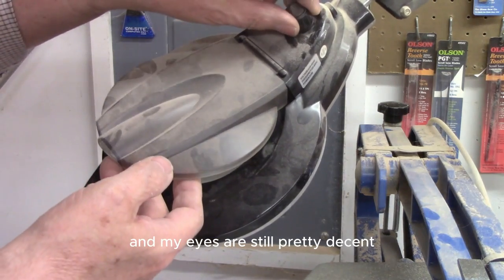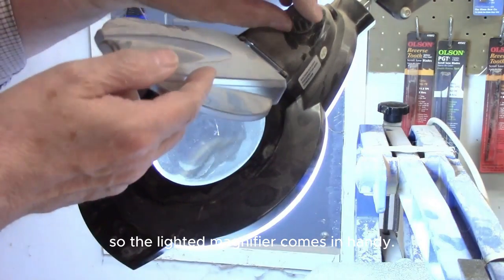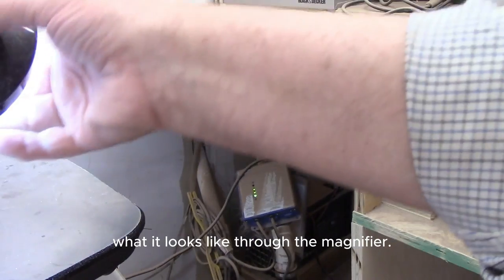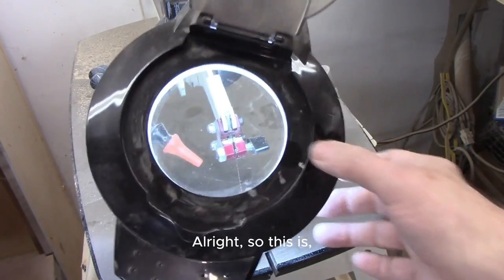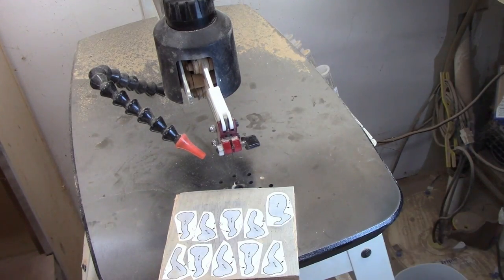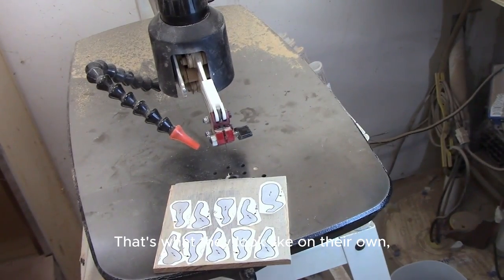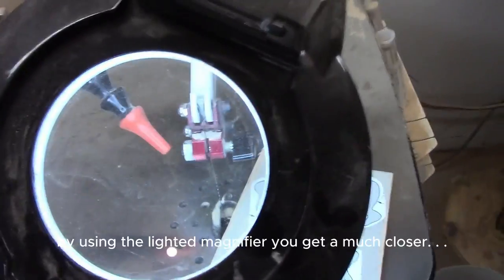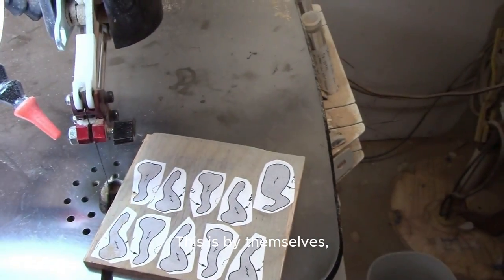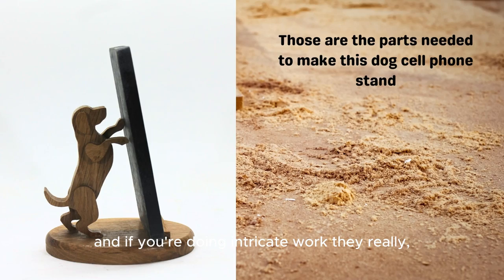I use a lighted magnifier. I'm 75 years old as of the taping of this video, and my eyes are still pretty decent but not what they used to be. I do a lot of intricate work, so the lighted magnifier comes in handy. Let me show you what it looks like through it — I'm going to be cutting out some legs for some dogs for a cell phone stand. Using the lighted magnifier gives you a much closer view, and if you're doing intricate work, it really comes in handy.